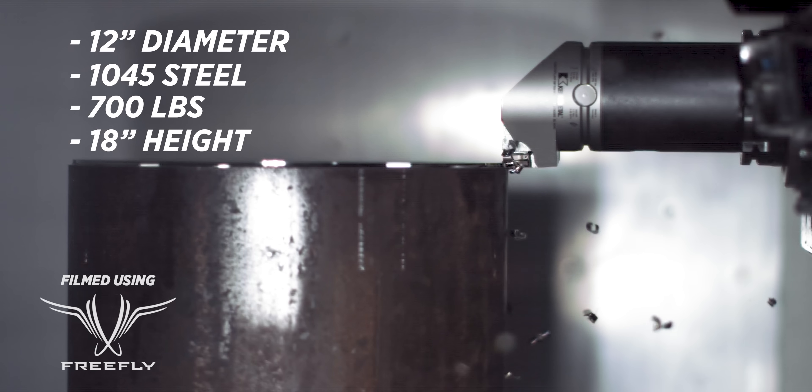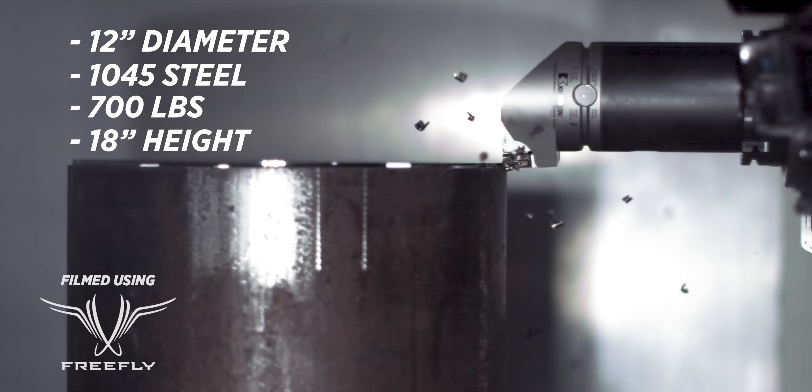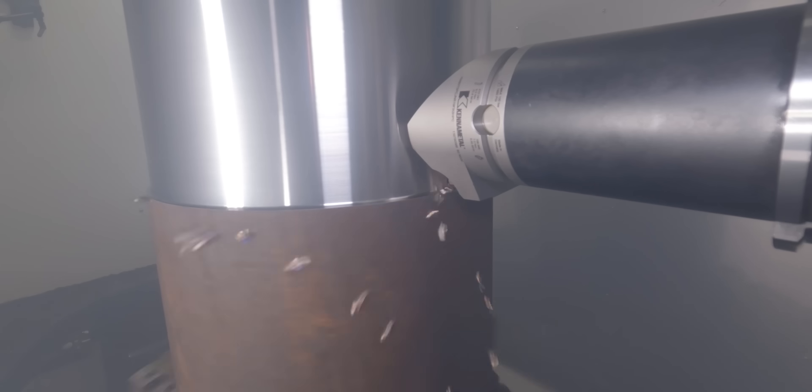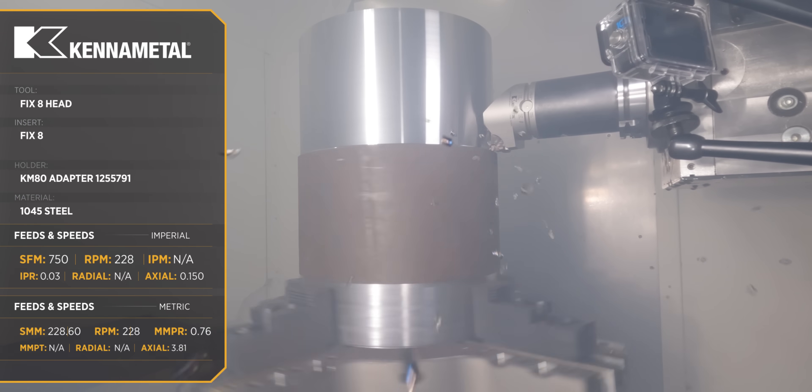This is a 12-inch diameter piece of 1045 steel and it's coming in at right around 700 pounds. We're sticking up 18 inches above our chuck. While we're turning all the rust and scale off of our part, we're using our Fixate insert, and this is using about 550 foot-pounds of torque.